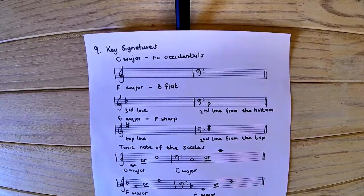In our previous lesson, we had a look at the tonic triad in the key of C major. Now, where are the tonic notes — the first degree notes — for C major, F major, and G major, within the scope of notes we need to know for grade 1?